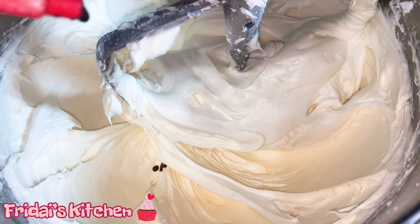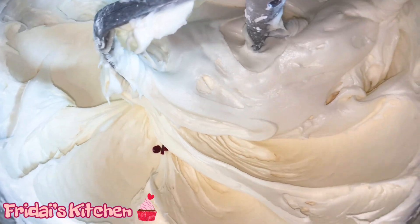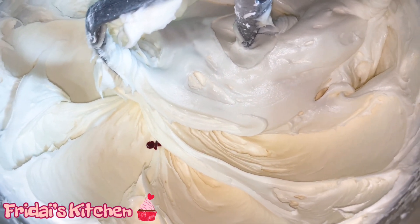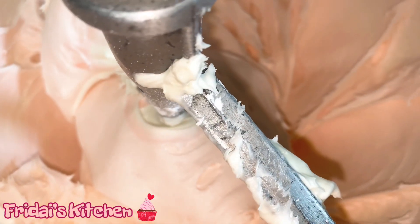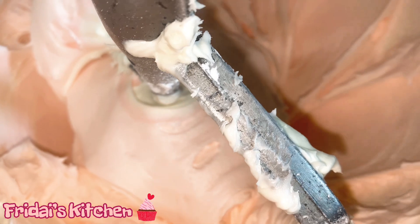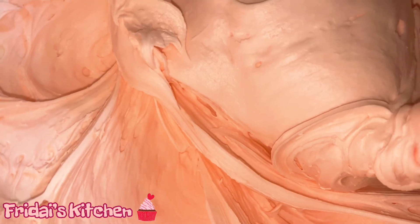I want this to be pink so I'm adding just a drop of red color — a little at a time. This may be enough; I just want it to be a pale pink color, so we'll see what it turns out to be. I'm going to do one more drop. This is the color I want, so our icing is all done.